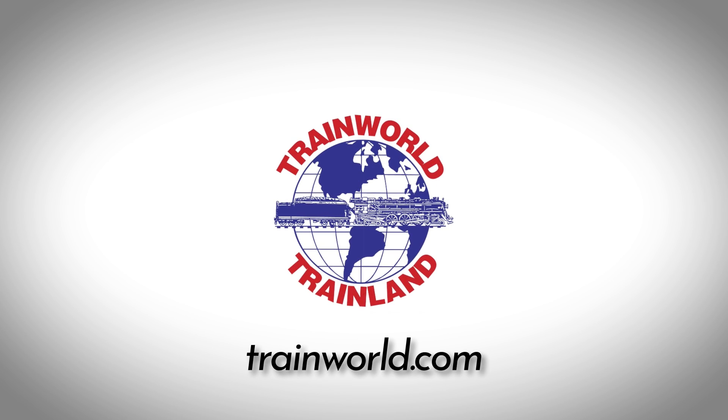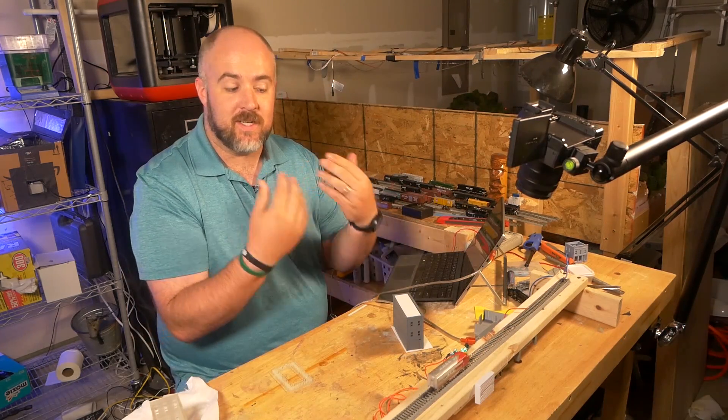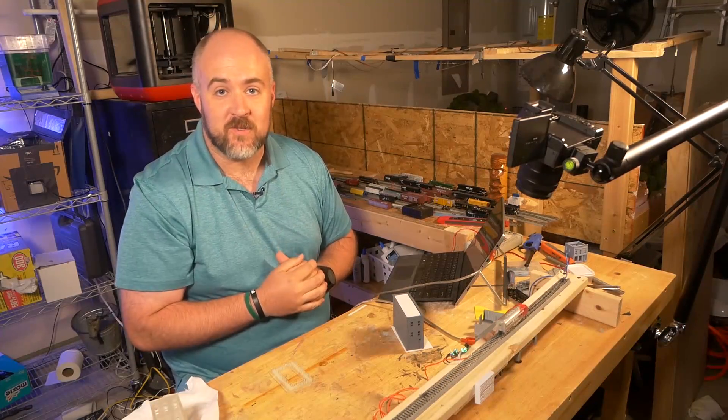This video is sponsored by TrainWorld, America's discount model train store since 1968. Hey everybody, it's Jimmy from the DIY and Digital, and today we're making a train stop and start up again using an Arduino.